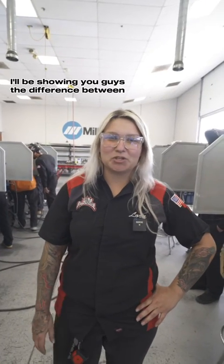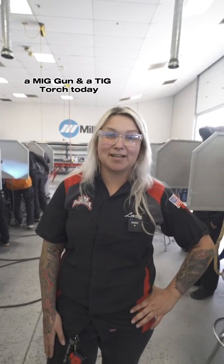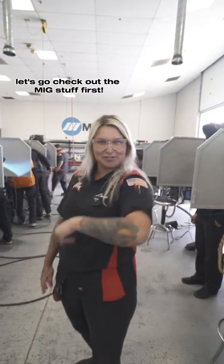Hey guys, I'm Laura with The Fab School. I'm going to be showing you guys the difference between a MIG gun and a TIG torch today. So come on over here, let's go check out the MIG stuff first.